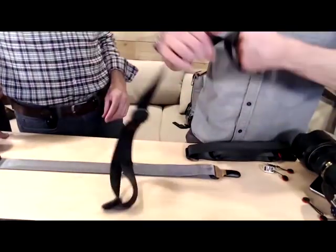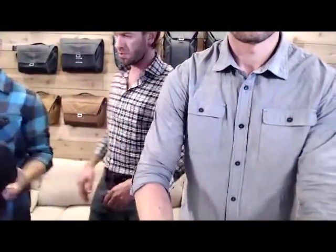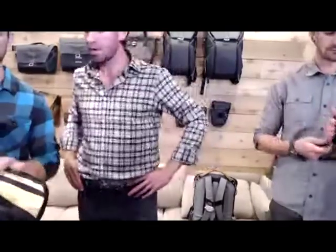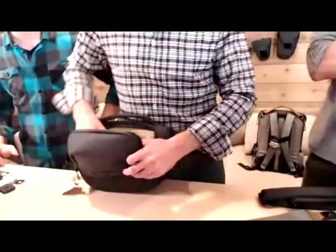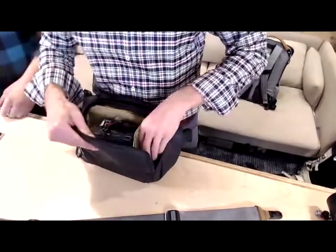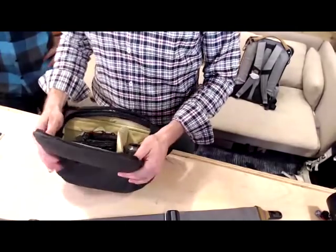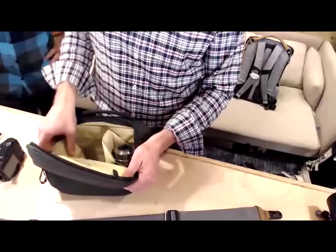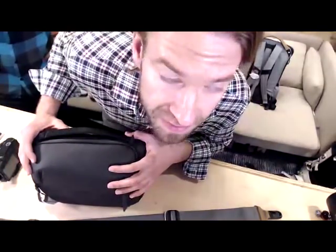On the Sling 5L and what it holds for mirrorless systems including Fuji — we weren't quite prepared for Sling 5L questions and we cover that in pretty good depth in other areas. Check out peakdesign.com/everyday-sling-5 for all the different setups of what this holds.